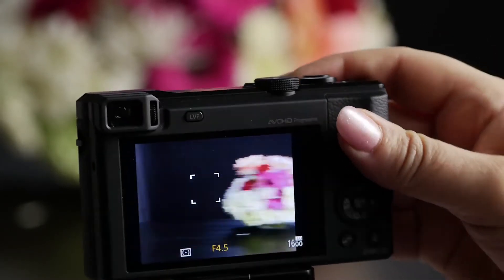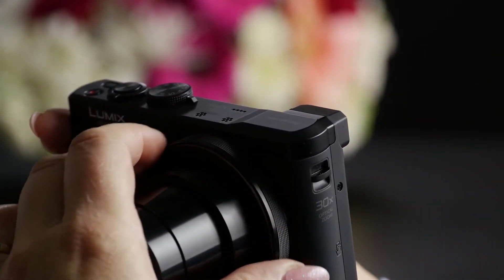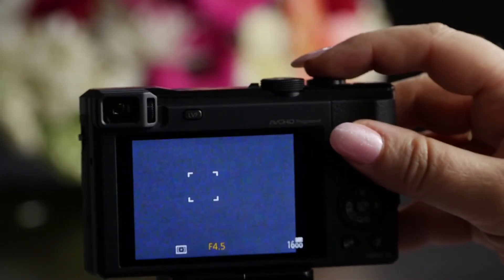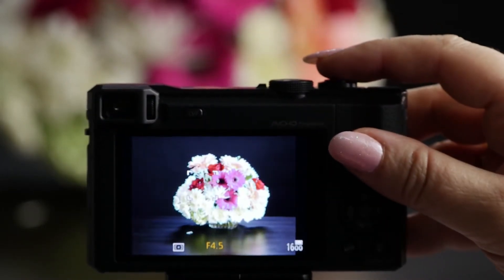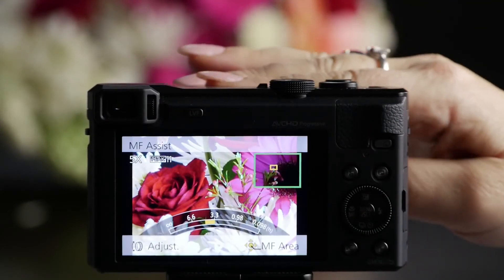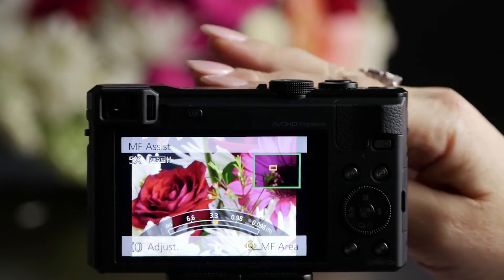When you do that, what happens is this big ring around the lens becomes your focusing ring and assist. So let me recompose here. There we go. So now, as I start moving that ring, you can see it's magnified either 5 or 10 times.